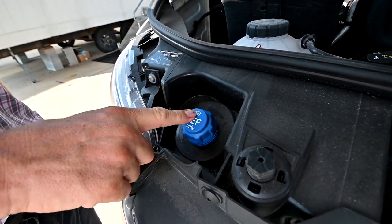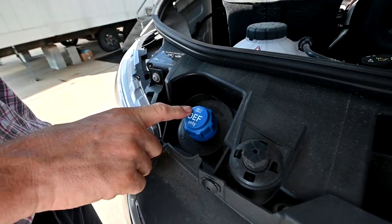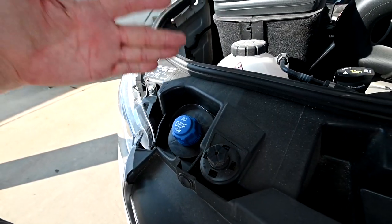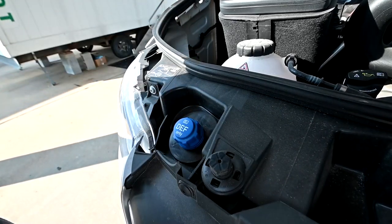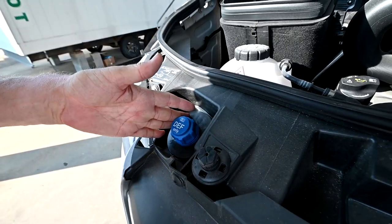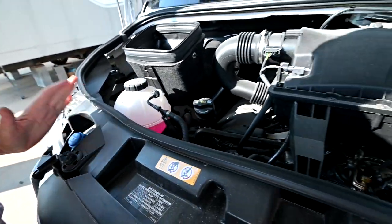Diesel exhaust fluid is an additive that's injected in the exhaust to help clean up the atmosphere — the bad particles in the exhaust. You can get this at all your Walmarts, AutoZones, and also at the truck stops when you're out on the road. So just fill that up before you make your trip.